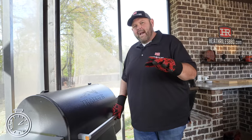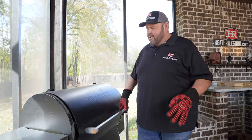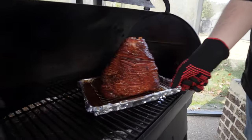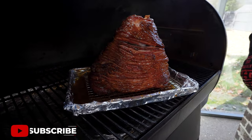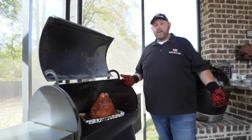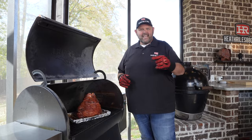We're three and a half hours into this. Our ham has been glazing for about 35 to 40 minutes now. Look at that beautiful color — beautiful separation, just starting to caramelize the right way. I'd say this ham is done. Let's get it off, let it rest, and of course take a bite.